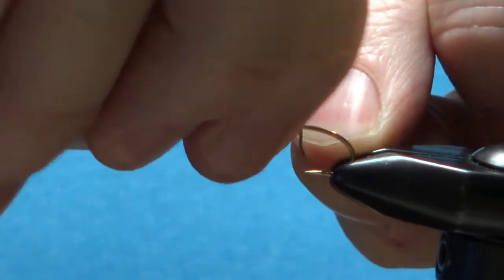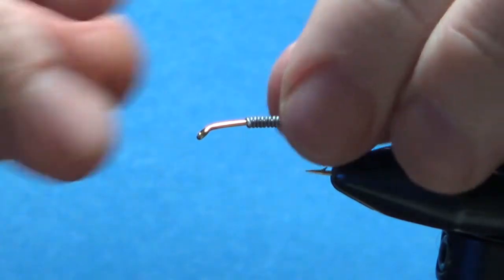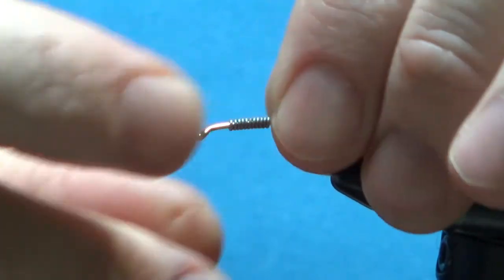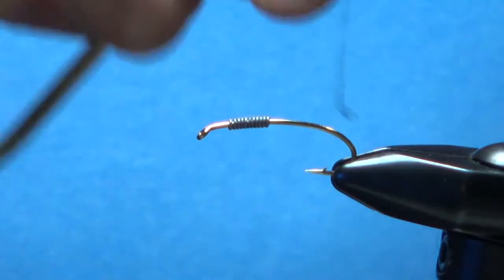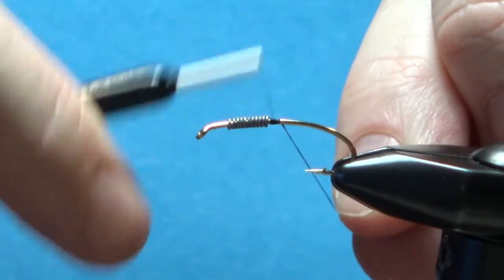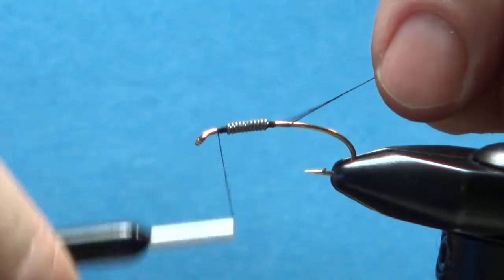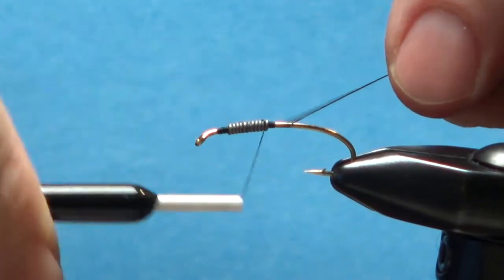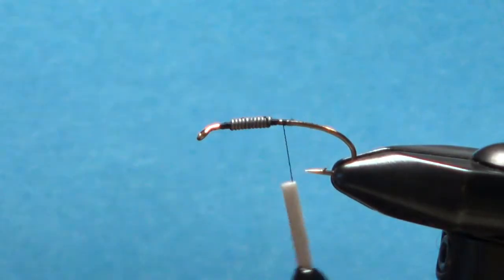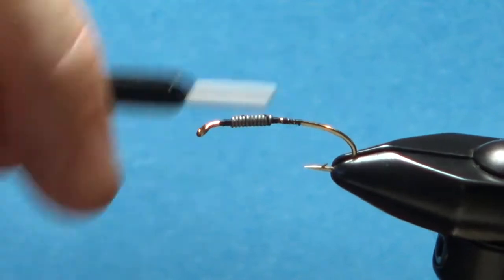I'm putting some 020 weighted wraps on it, nine or ten turns. Doesn't have to be too far up there — maybe two eye lengths behind the eye. Got some black 70 denier UTC thread. Build a little dam right here, take it up front, same thing, just a few turns to help lock it in. You don't have to worry about building a ramp at the junction between the wraps and the rest of the body — it'll be a red floss body up to those wraps.